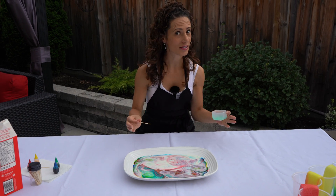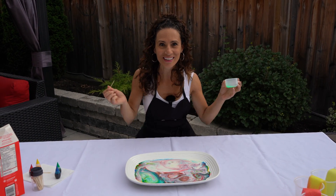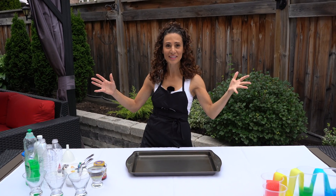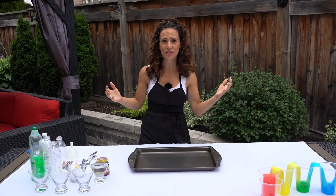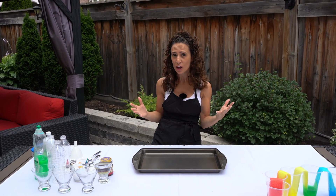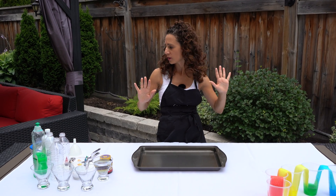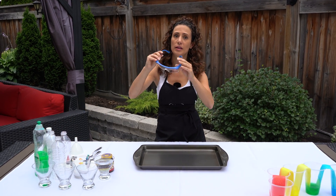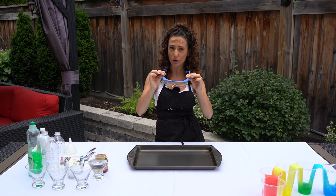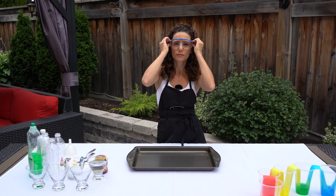Do you want to try a new one? It's going to get wild and messy and crazy — I'm so excited, let's do it! Our next experiment is called elephant toothpaste. This gets really crazy and exciting, but it's dangerous, so we have to make sure we have the right stuff — especially our safety goggles. We're going to need these for sure. Let's put these on.